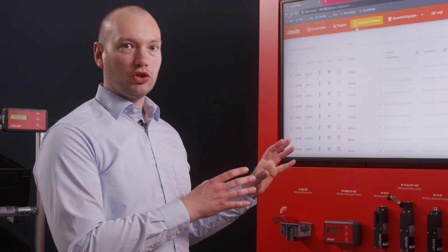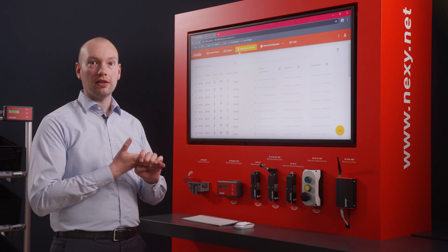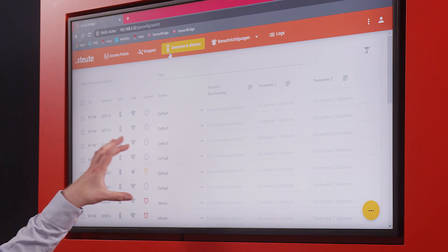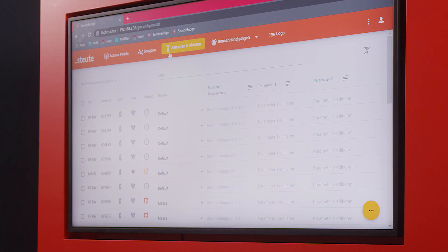Thirdly, I can look after my sensors here — updating, managing, maintaining or exchanging them as required. This software gives me all the management options I need. We would be very happy to take a look at your intralogistics processes and needs by visiting your factory.